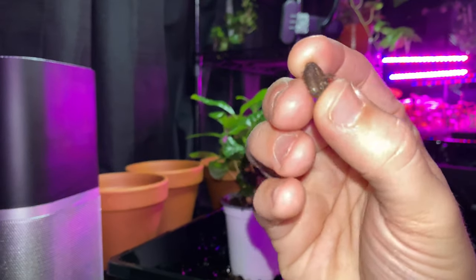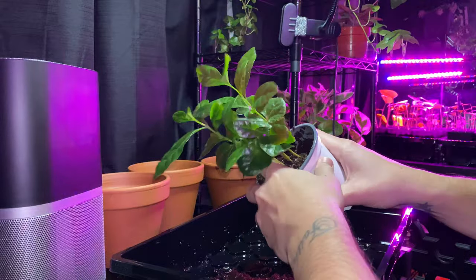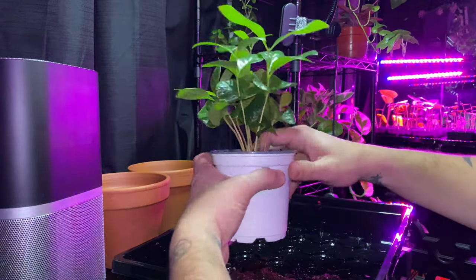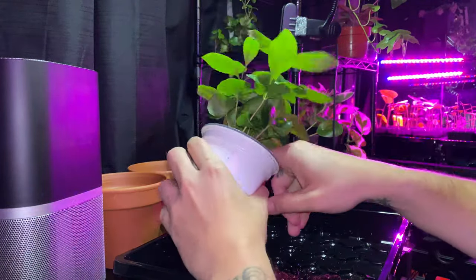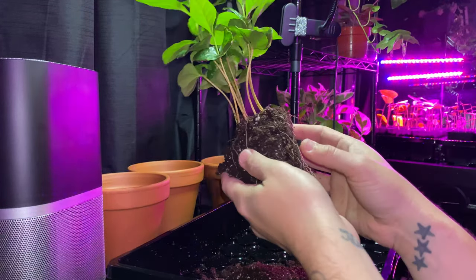I get so sad every time I find a seed that never germinated — well, at least you tried, buddy. Continue to loosen the soil around the edges of the container until the plant is able to slide right out.